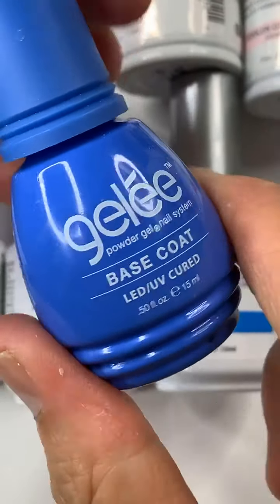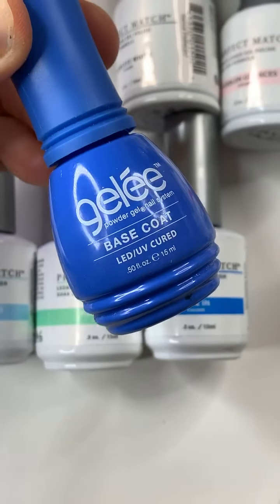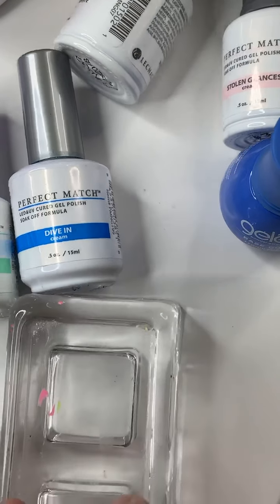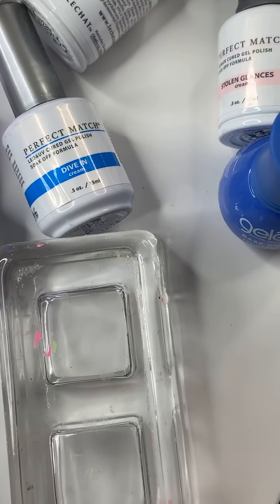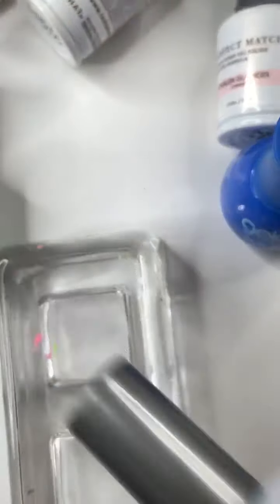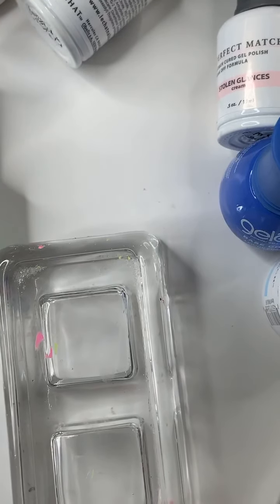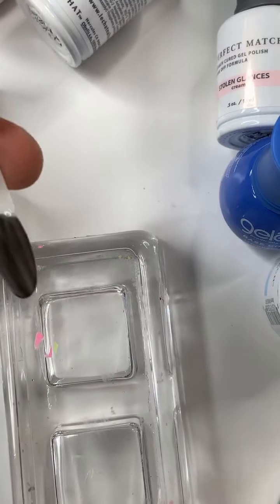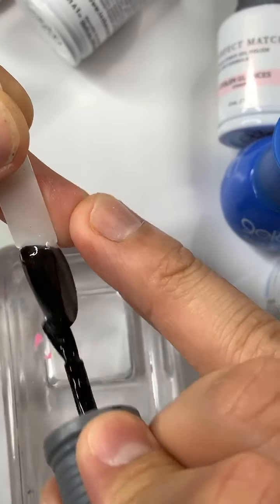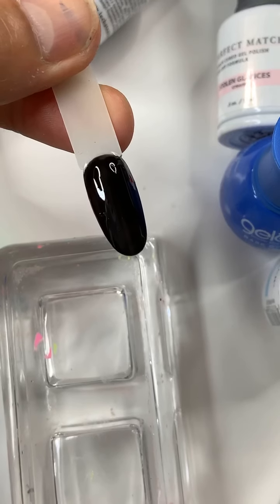Cure the first layer for 30 seconds. The magic product you use to create the marble is called the Jelly Base Coat — you can see it here, the clear jelly base coat. I'm going to paint a second layer of black and cure again for 30 seconds. When you use Perfect Match gel polish, please do very thin layers.